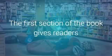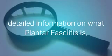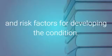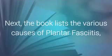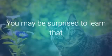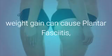The first section of the book gives readers detailed information on what plantar fasciitis is, the biomechanics of the condition, and risk factors for developing the condition. Next, the book lists the various causes of plantar fasciitis, from bone spurs to high arched feet. You may be surprised to learn that weight gain can cause plantar fasciitis, since it places extra stress on the tissue.